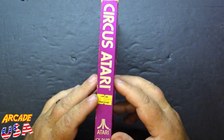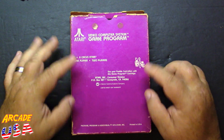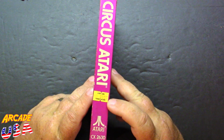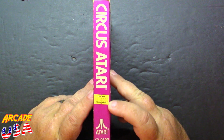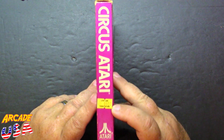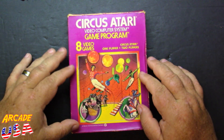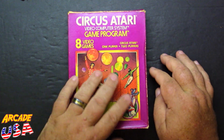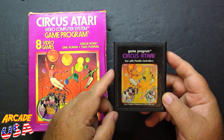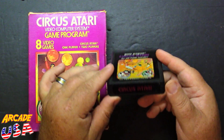The back of the box basically just says one or two players, one to eight Circus Atari games — no screen or anything like that. You can see where I picked this up: I got it for $8.95 at Lost Ark Video Games in Greensboro, North Carolina. Pretty cool video game store — highly recommend it. In the box we have the cartridge, which has the same artwork on the front, though this one's kind of faded quite a bit. Still cool.